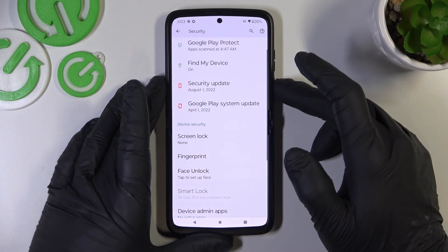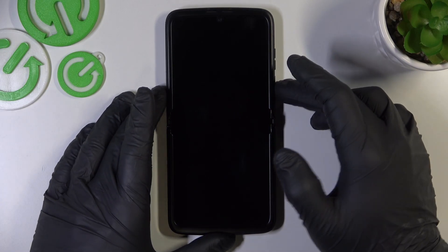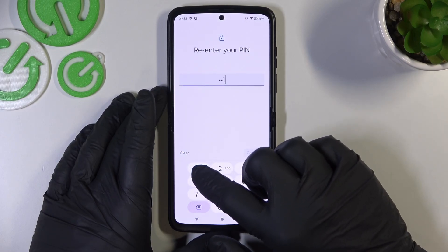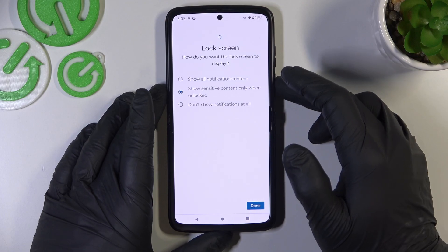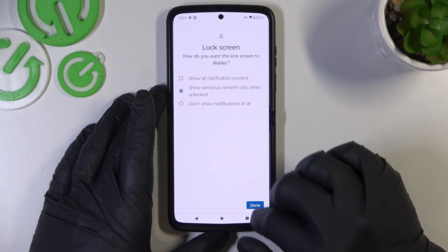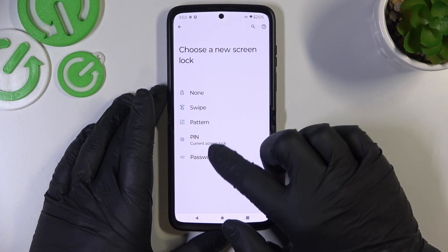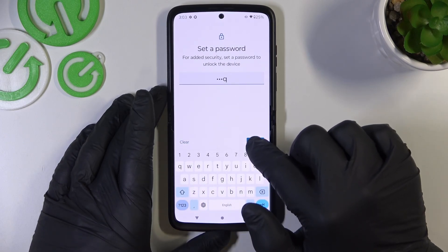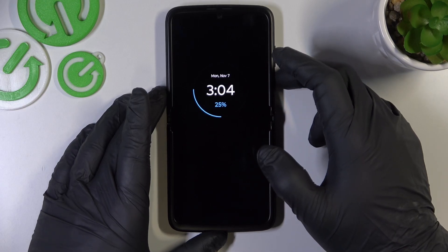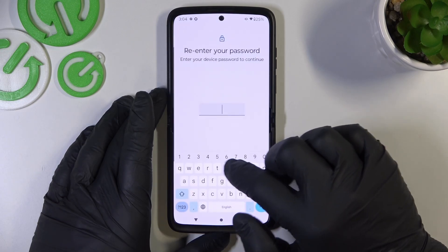Let's start with None, and we are going to use each of these screen locks to unlock the phone. Now let's select PIN. Now let's select Password. And in the end let's select Pattern.